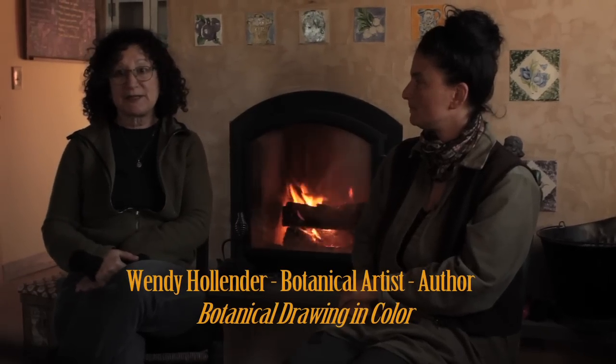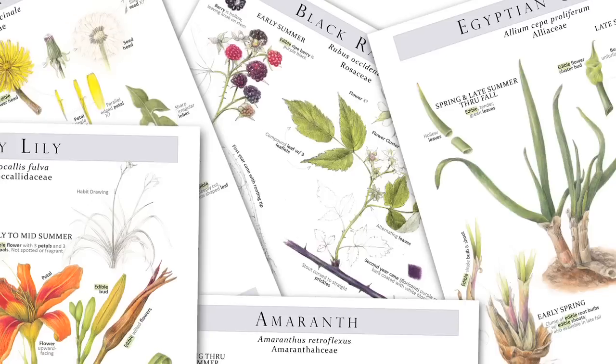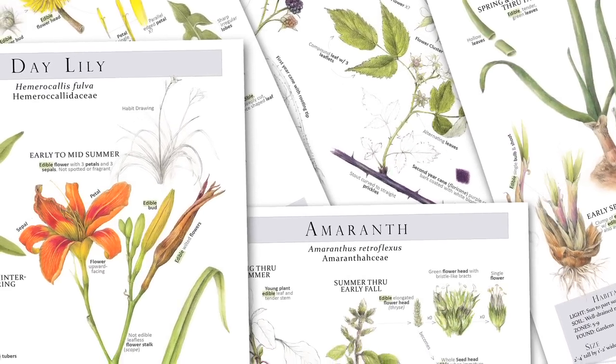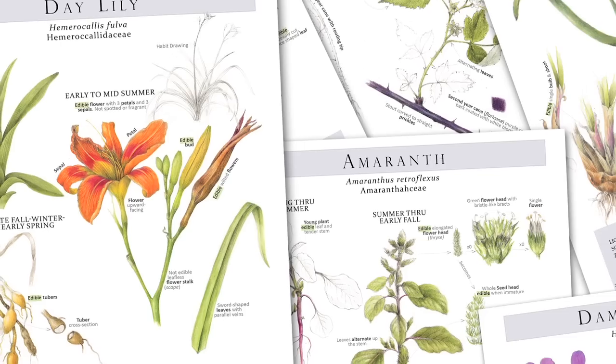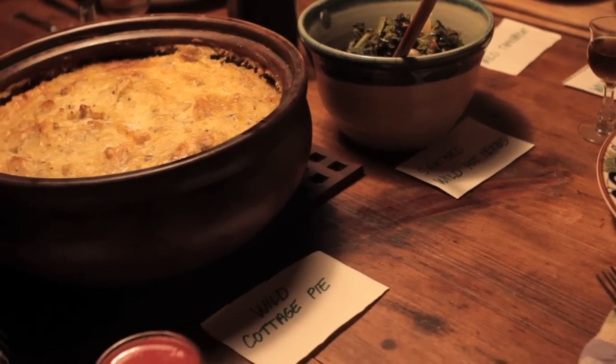I'm Wendy Hollander and I'm a botanical illustrator, which means I draw and paint plants that are scientifically accurate. The book is laid out into two primary sections: the first part will be the full-color botanical illustrations — we're working on 50 plants — and then the second part is a recipe book that takes those 50 plants and turns them into delectable food.